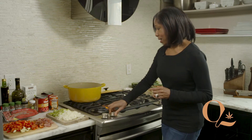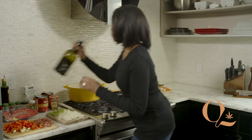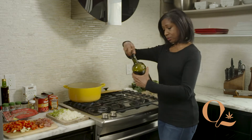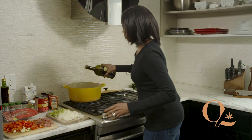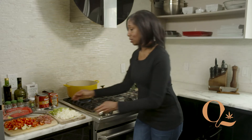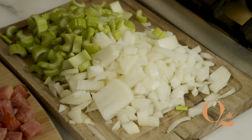We start off by making sure we have a nice hot pot. I'm using a Dutch oven. I'm going to give it a generous pour of olive oil, swirl this around the pot a little bit. Once our oil is nice and hot, we're going to add one chopped up yellow onion and about three or four ribs of celery.